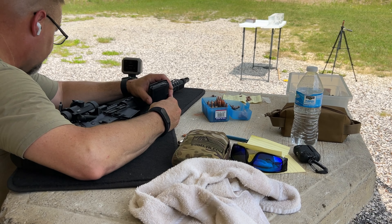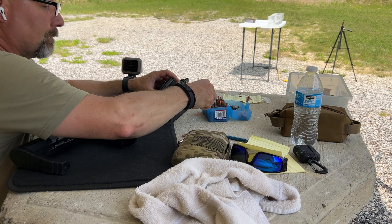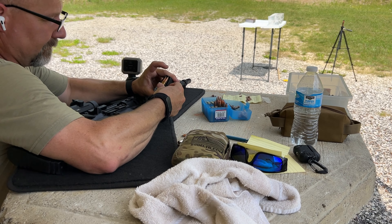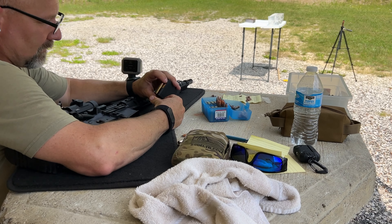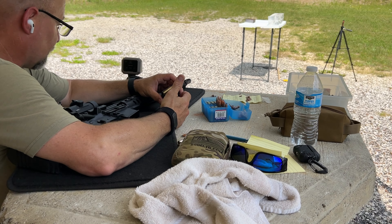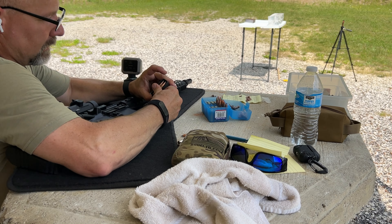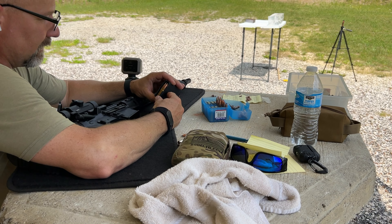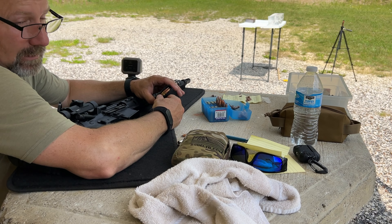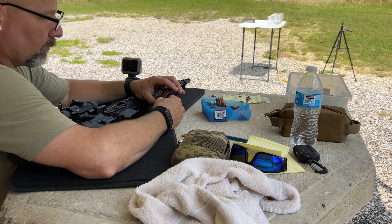This is going to be the last round for today and the gel block is getting pretty torn up. Should be able to get a couple more in from this end — I've been flipping and spinning them around. Since these are ballistic tips, I'm expecting them to do most of their work in the first six or eight inches. This is the 150 grain Remington AccuTip, one I've loaded as a deer hunting round for several years. My daughter and I both have taken deer with this round and it's always performed very well.